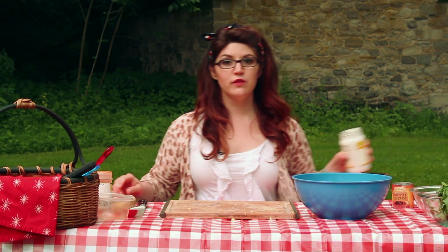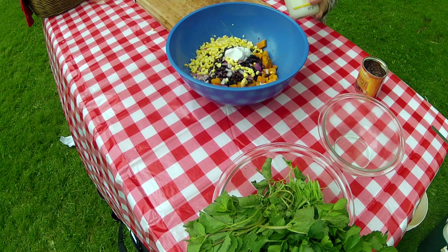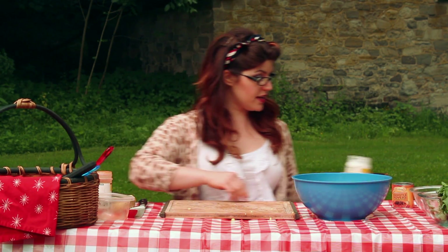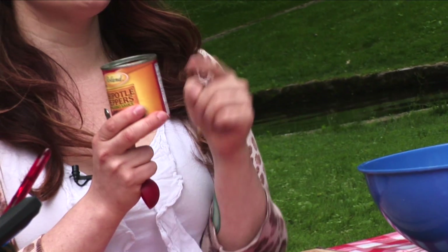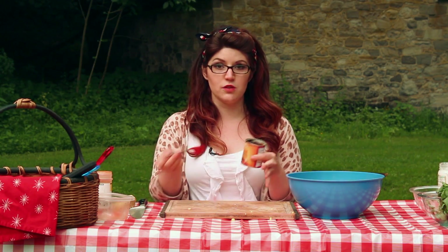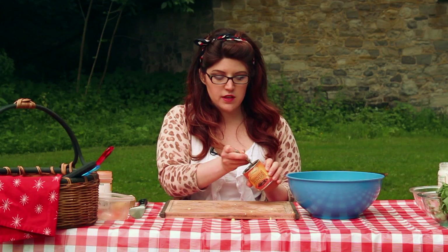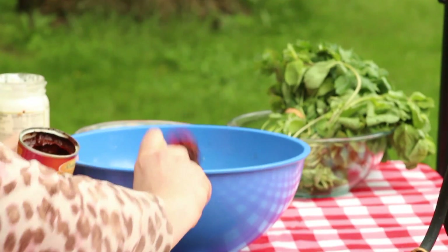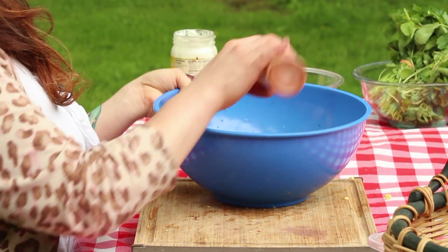Now we're going to use one fourth of a cup of vegan mayonnaise, which you can find at a lot of grocery stores that have a natural foods or health food section — use it just like regular mayonnaise. And then one tablespoon of adobo sauce. Adobo sauce is the saucy stuff surrounding the peppers when you buy little cans of chipotle peppers. You don't really want the actual pepper unless you do and you can chop it up, but we're looking for a big scoop of that smoky sauce. We'll use a pinch of salt and about a half teaspoon of paprika.